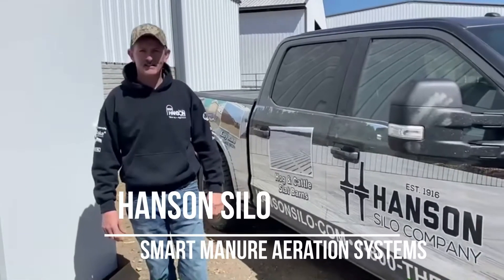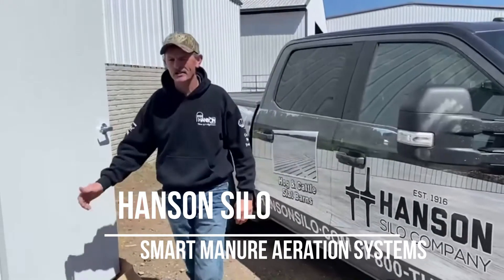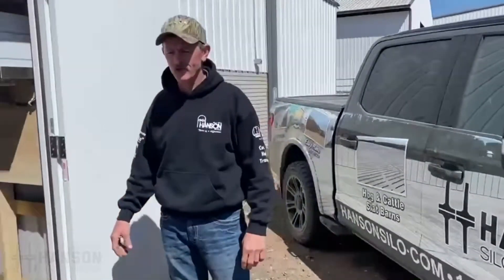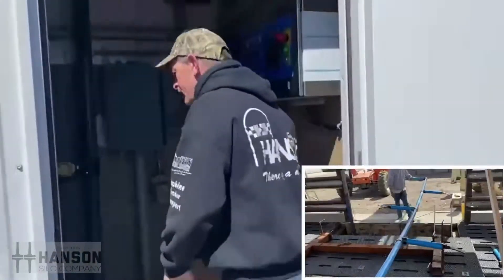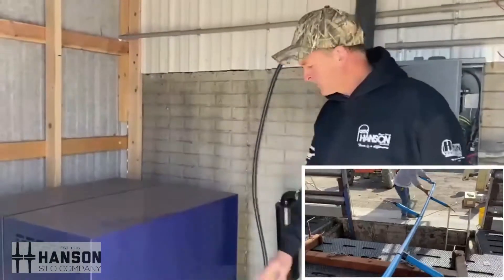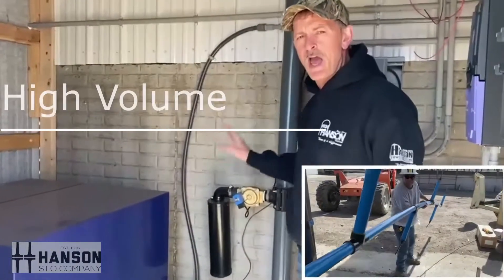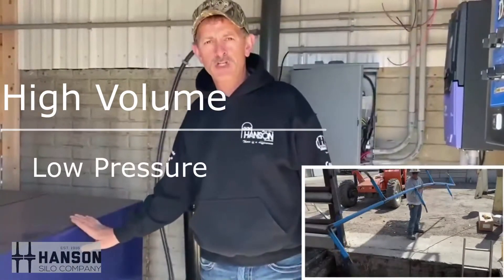Hey guys, Darrell here at Hanson Silo. We're at 3B Farms just finishing up our aeration system with dairy power. I'm going to show you a little bit about the powerhouse here. We have a five horse pump that pumps into a three inch pipe that reduces down to two inch. We're a high volume, low pressure system.